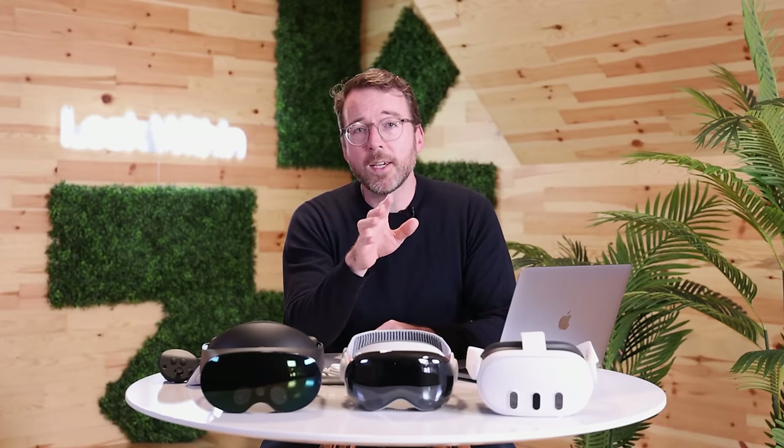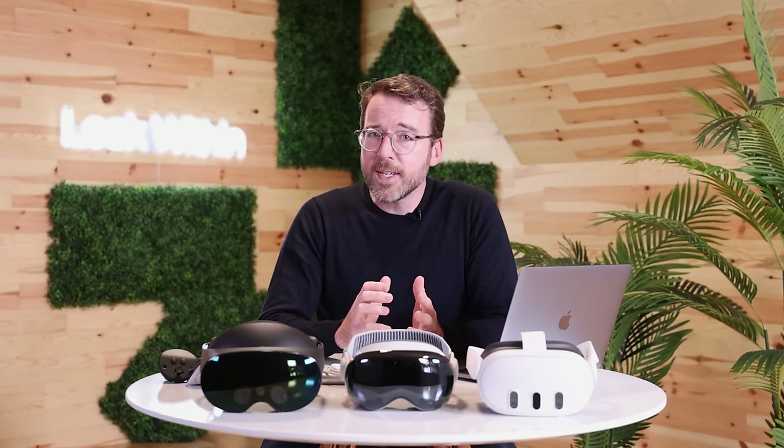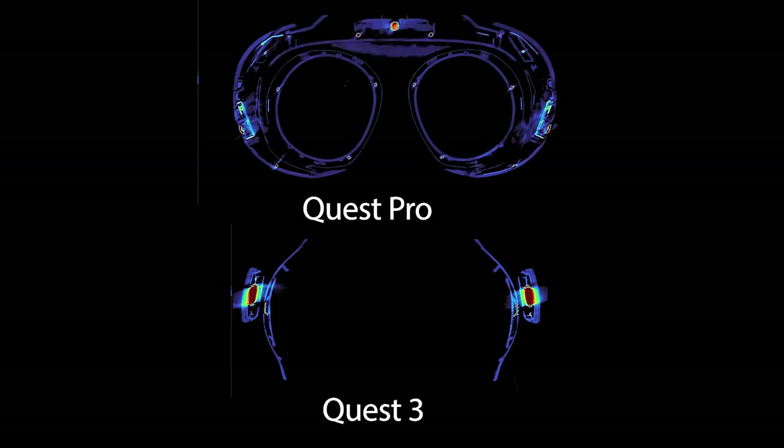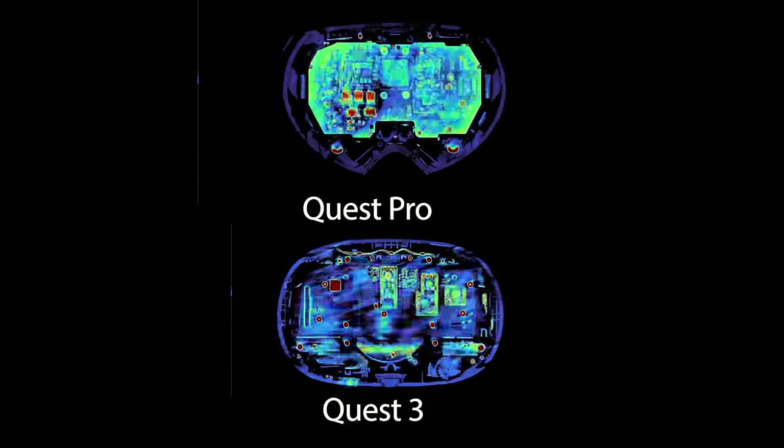Both the MetaQuest Pro and the MetaQuest 3 initially appear to have similarly curved exteriors, but when we look inside them with our CT scans, we see that the primary elements are all stacked on a single plane, representing a traditional main board approach. It's time-tested and cost-effective, especially for off-the-shelf components.